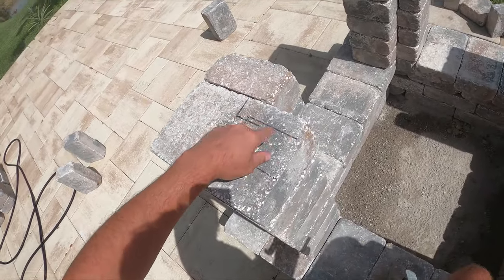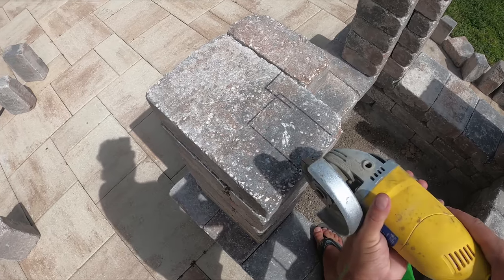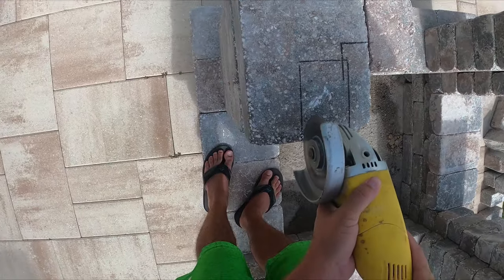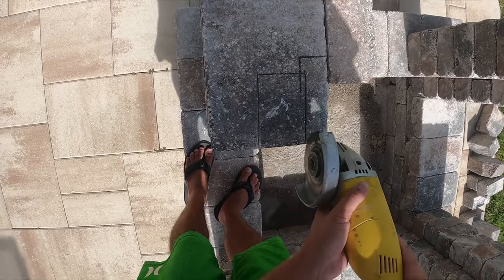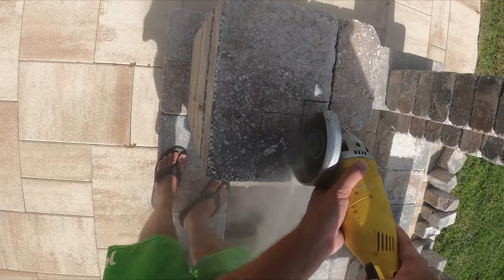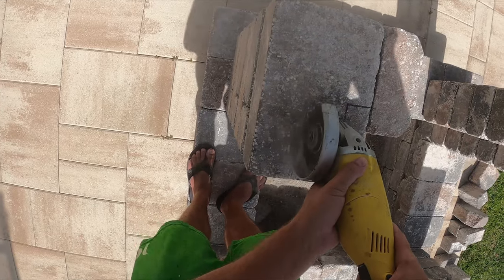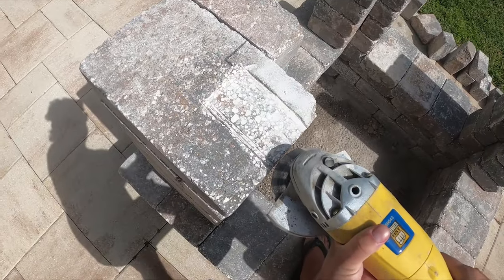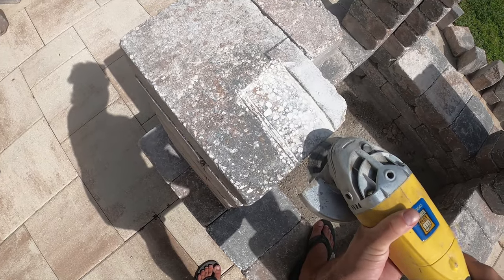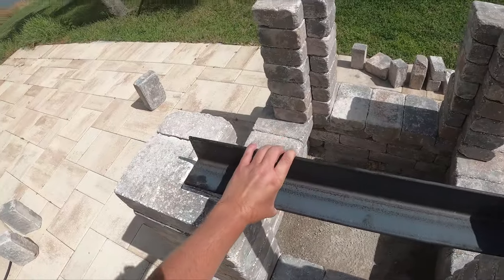First things first, I'm going to grind the channel in. I've got my line here and I'm just going to shave into the stone about a quarter inch so that the three-by-three iron stays flush. I'll use the little angle grinder first with the diamond bit. That was actually way quicker than I expected — it went pretty quick, and when I placed the iron inside we were pretty damn flush.